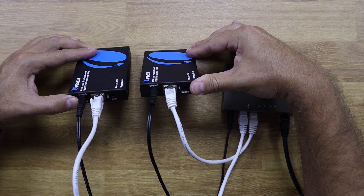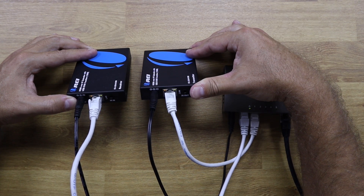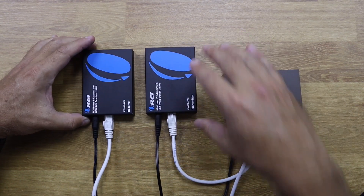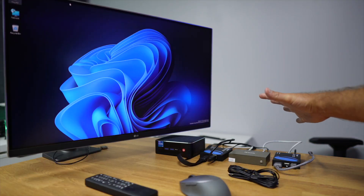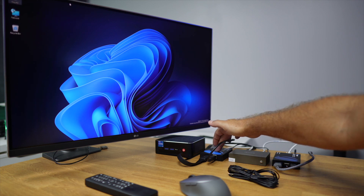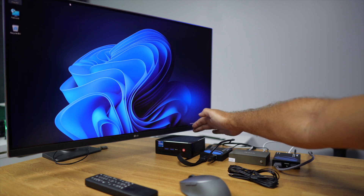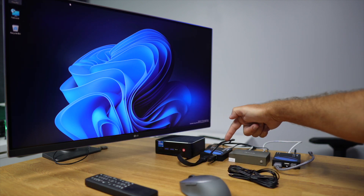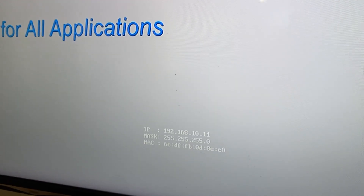The encoder/transmitter connects to the PC, receives the HDMI signal from the PC, and connects via USB to the PC so we can control it. It then connects to our network switch and sends all that signal. On any other point of our network, we place the decoder/receiver, which connects via HDMI to any TV or projector, connects via network cable to the switch, and allows keyboard and mouse control of the computer — supporting up to 4K 30Hz at 40 meters or 1080p 60Hz at up to 150 meters, without any latency.